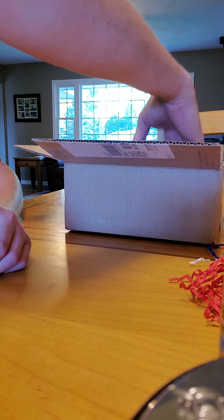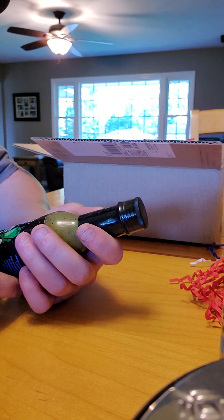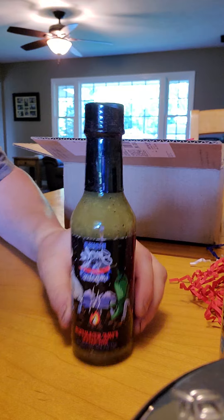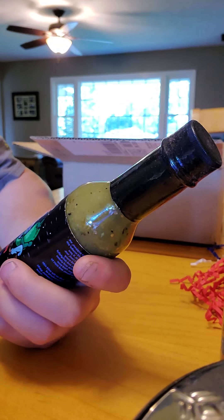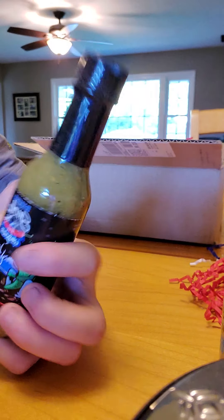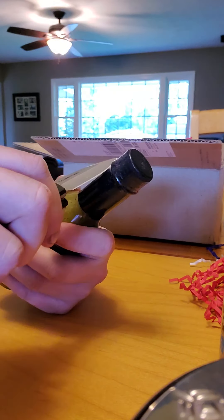Next up, I think we're doing all grilling stuff. Fire Starter hot sauce. Thanks — I'll never eat this. Can't do it. Let's crack this bad boy open.